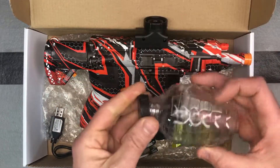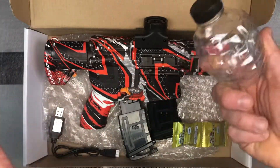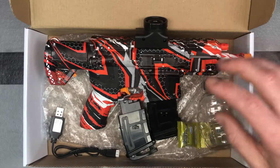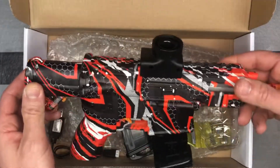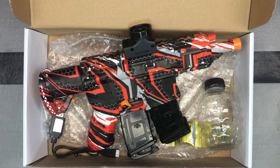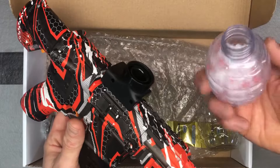Don't worry — they can't grow too big. You can store them inside the hopper, but make sure the hopper is never on the blaster during storage. Other than that, it's a pretty straightforward, pretty reliable blaster — a great option for somebody who is new to gel ball blasters or anyone who likes this style, because it will shoot pretty fast.